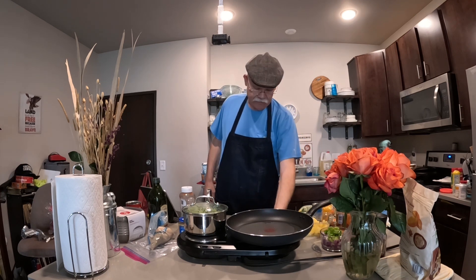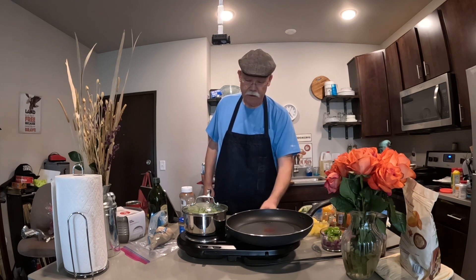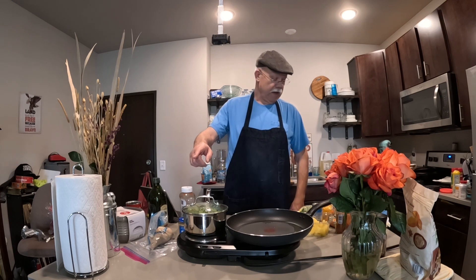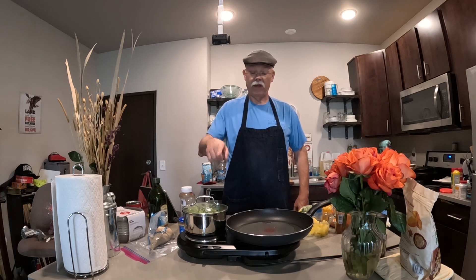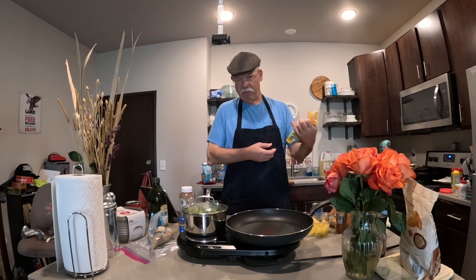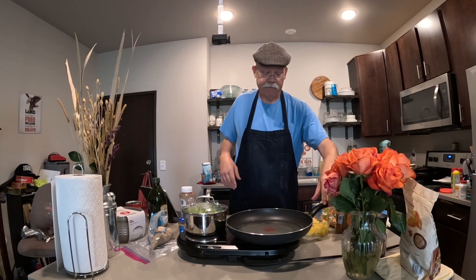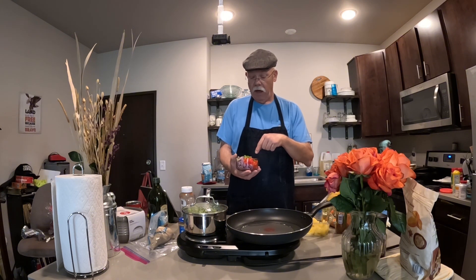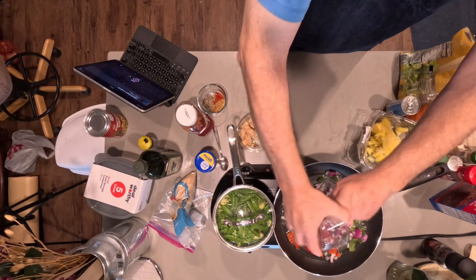I've got some oil heating in the skillet right here and it needs to be turned down just a little bit. I've got snow peas, carrots, and something different — it always was broccoli, but we're going to shake it up and use some shaved brussels sprouts. I've got grapeseed oil warmed up and there's about a cup of bell pepper and a cup of red onions. Let's put them in and get them going.